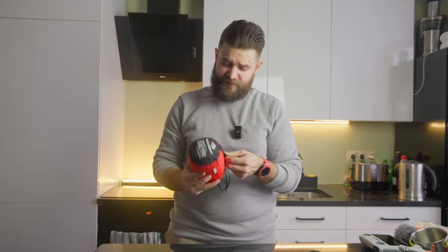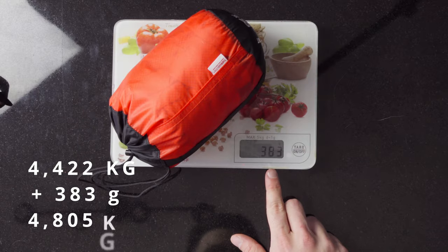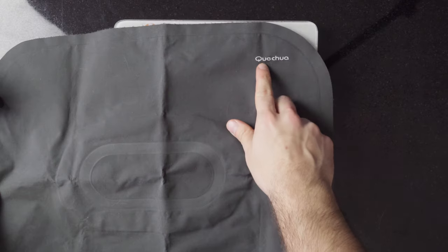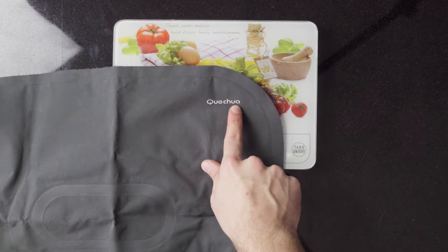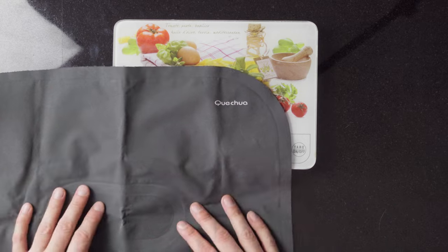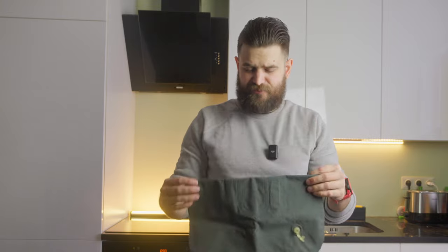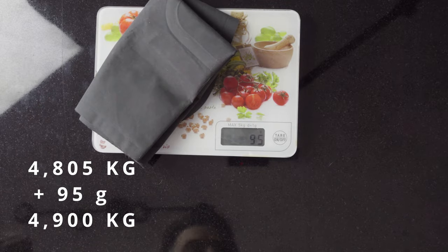Next one is the Sea to Summit Reactor Extreme liner — I've started using it recently and it weighs 383 grams. Next is a pillow from Decathlon — the Quechua Air Basic. I think this is the first version because the current color available is light blue, which I assume is the second version. The weight of the sleeping pillow is 95 grams.